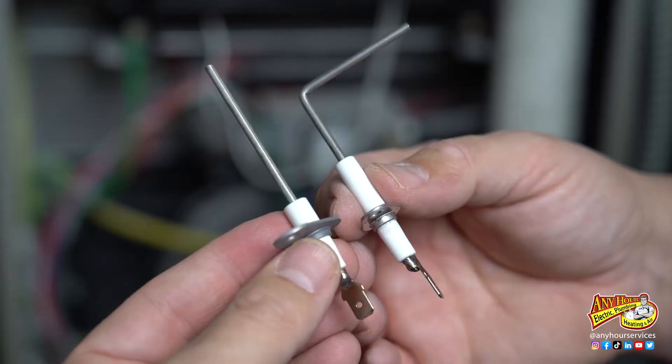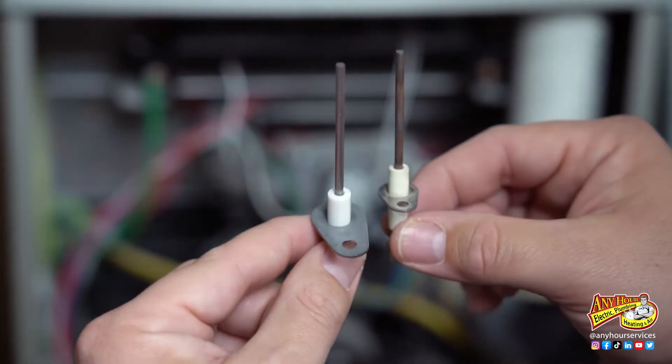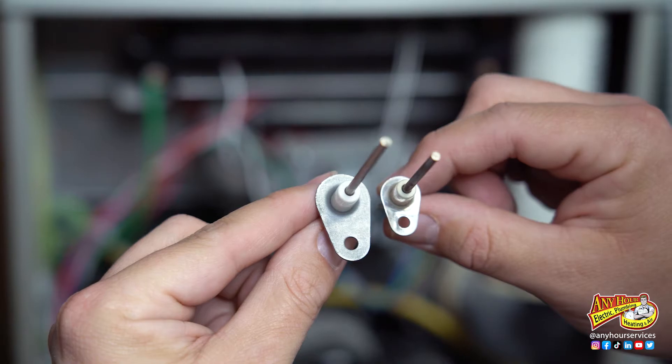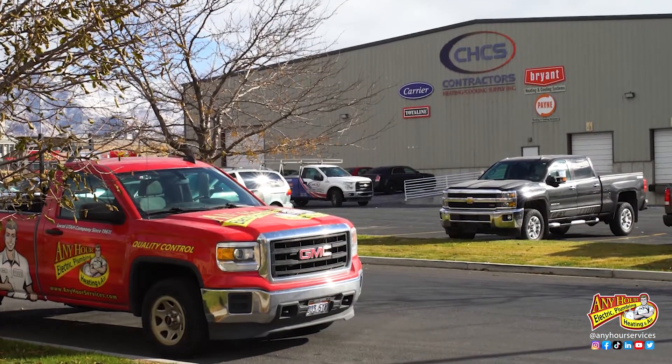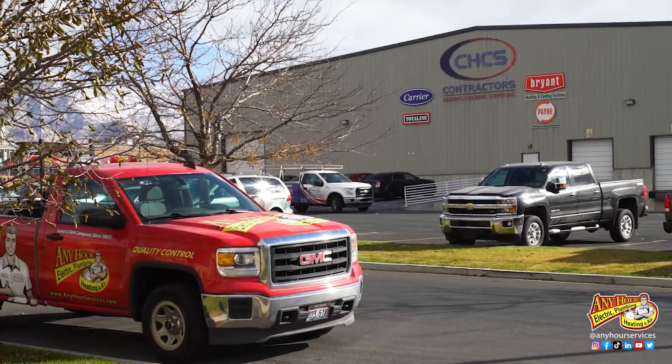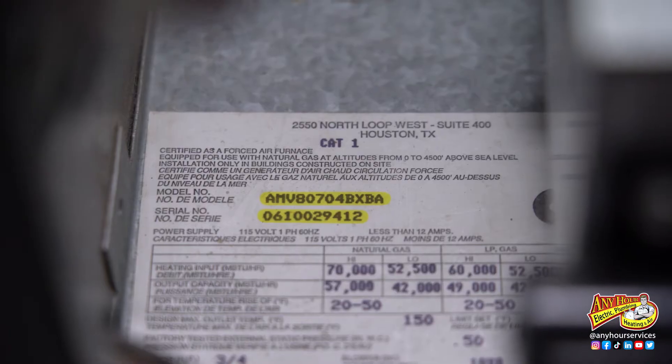Before we replace the flame sensor, we want to make sure we have the right one, because there are different lengths, different shapes, and the screw holes that hold them in place can be in different locations. Even though you can order a universal flame sensor online, your best bet is probably to look up the local distributor for whatever brand furnace you have. If you give them the serial number and the model number, they'll be able to get you the right part.